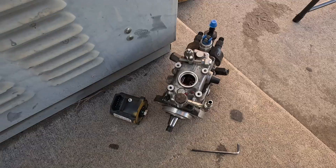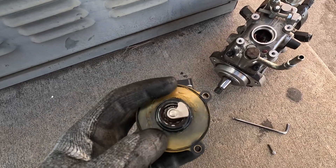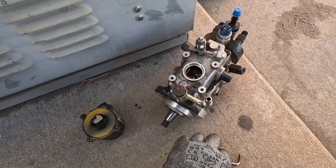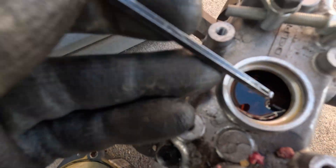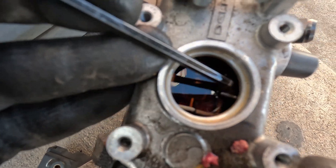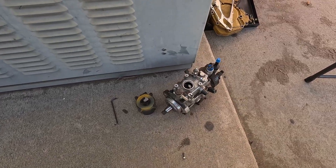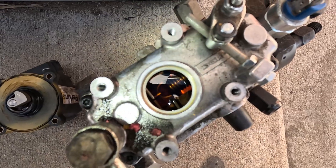So the issue I'm pretty sure with this one is this little motor or actuator assembly stopped working. I think this is the rest position. This is a Woodward governor — or Perkins — and when this little actuator turns, it pushes on this little lever here. I think that's what allows your fuel in. I don't know these that well, but that's what I think is going on.